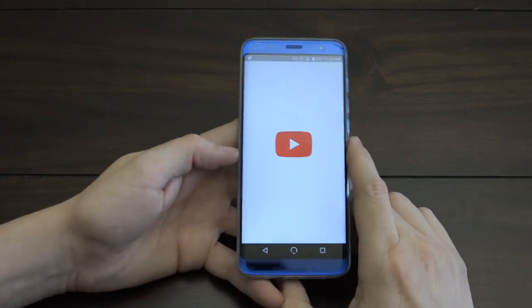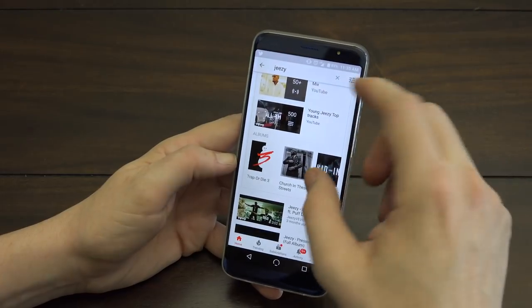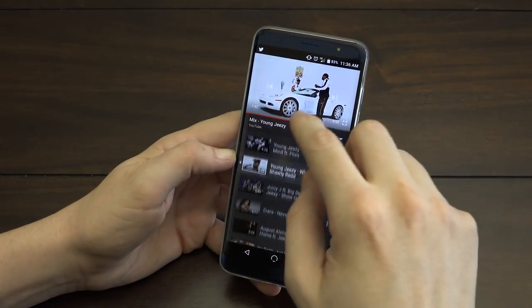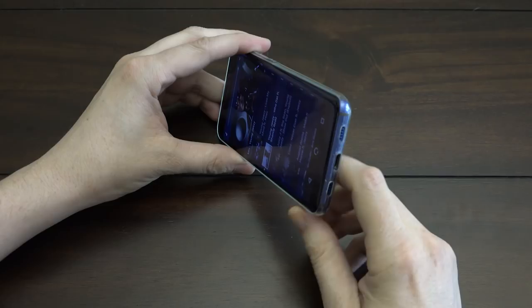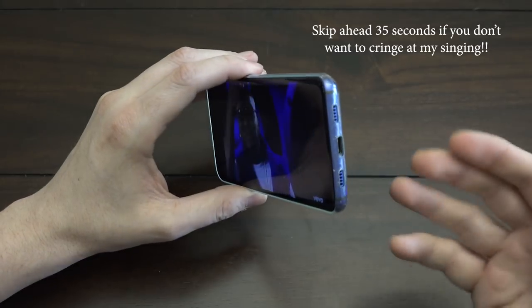One thing I absolutely love about this phone — let me load up a song — this phone is quite loud. I'm using a directional microphone so it's going to be hard to get a sense of it through the video, but it is super loud.